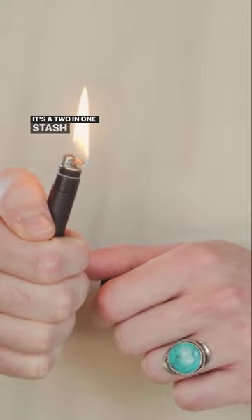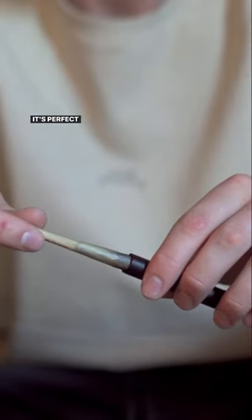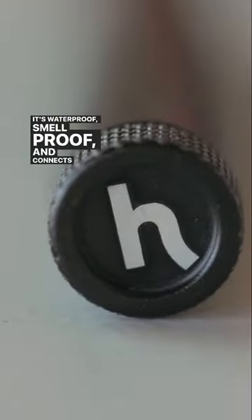This is the Stash Light. It's a two-in-one stash tube and refillable lighter. It's perfect to take on the go. It's waterproof, smell-proof, and connects to your keychain.